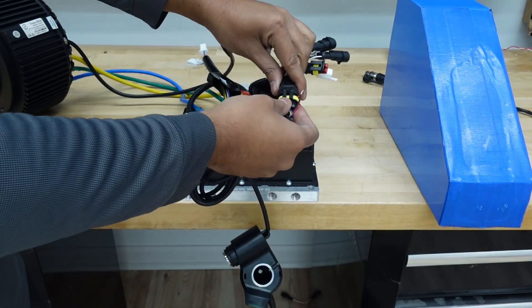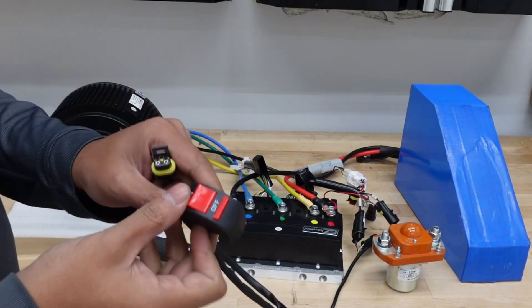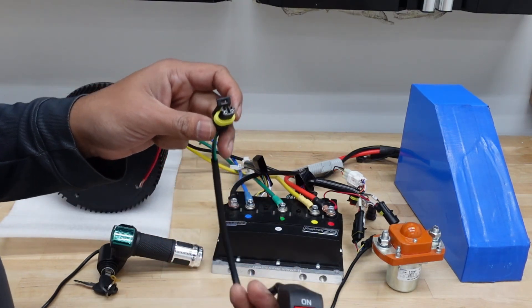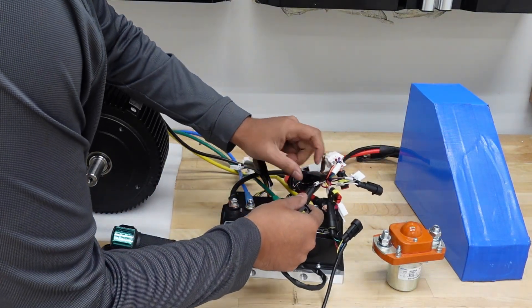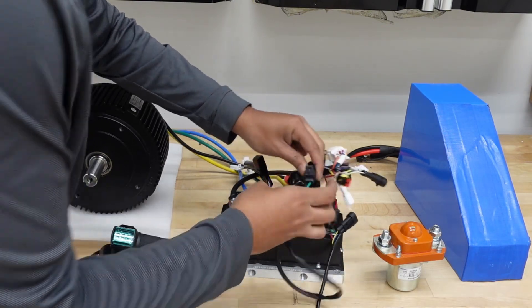The final product looks like a proper connector, and then you just plug it in. For the go-kart we're going to have reverse, so all you need is any toggle switch that can open and close the circuit.